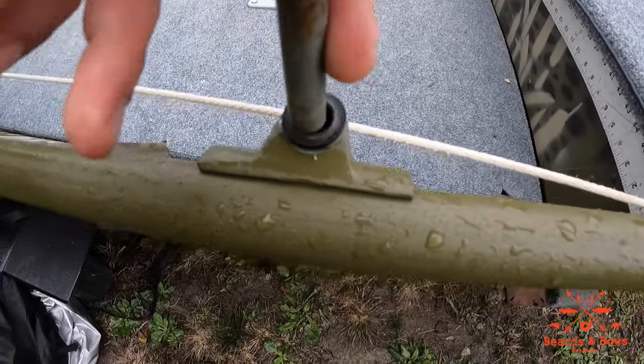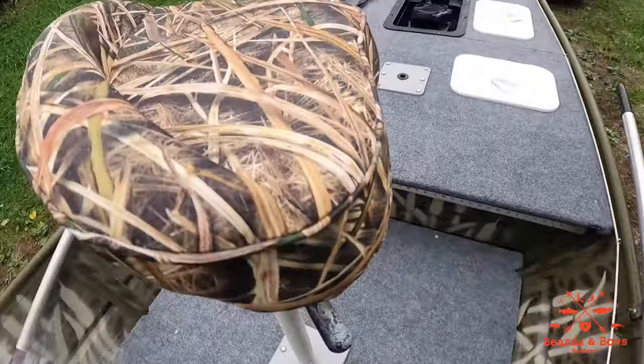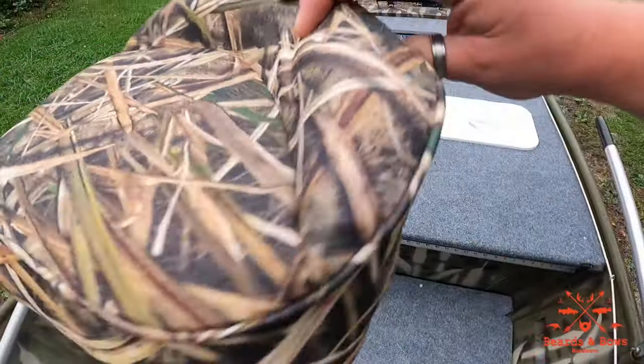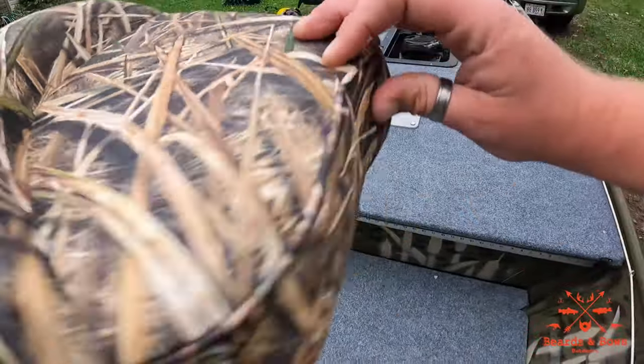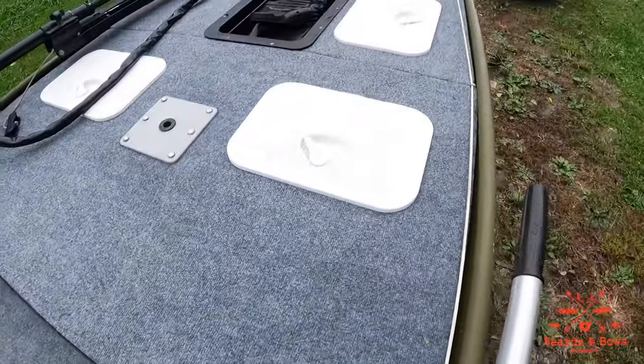My boat did not come with these plastic inserts so I had to get some — they fit a lot nicer and they're not jangling around. I replaced this white seat with this one to match the camo wetland style. I use that up front when using the trolling motor.